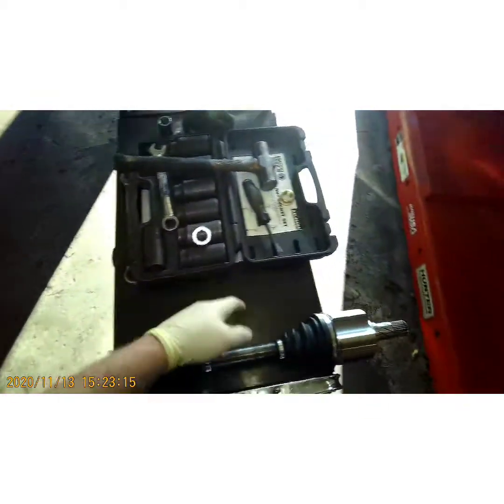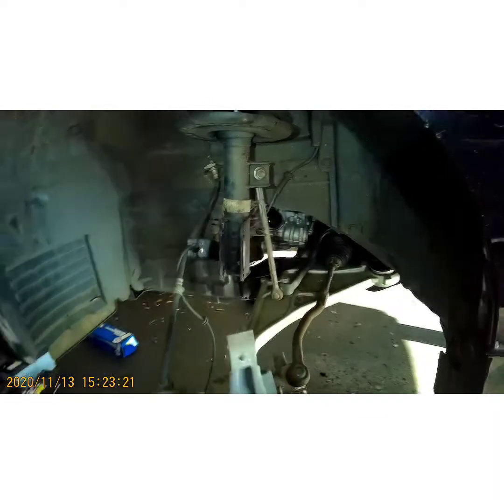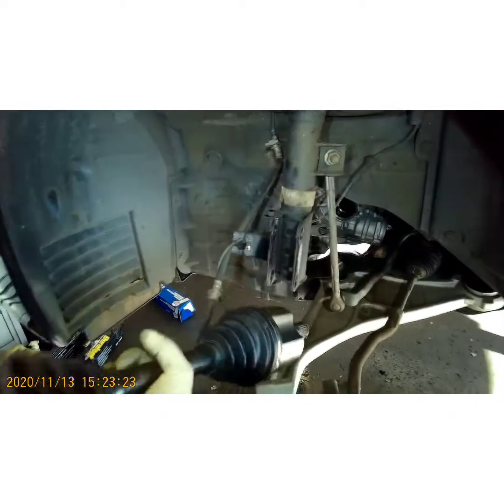This old axle is going to be garbage — there's no core on it because this is a new axle. New axles generally don't have a core. So let's get this bad boy back in and finish this video.